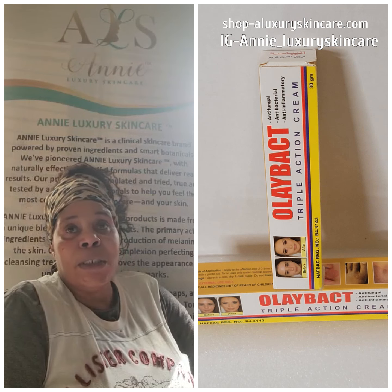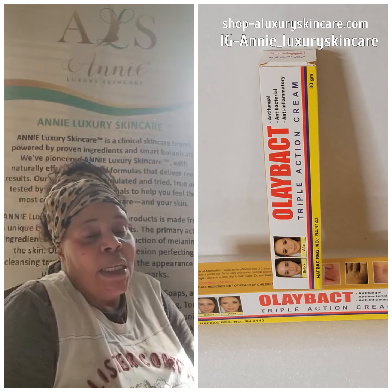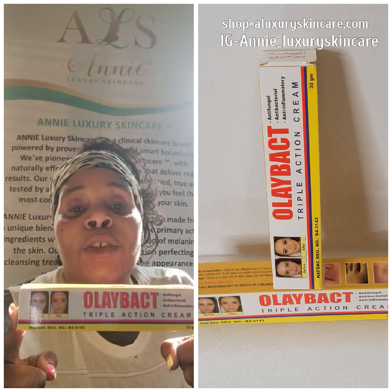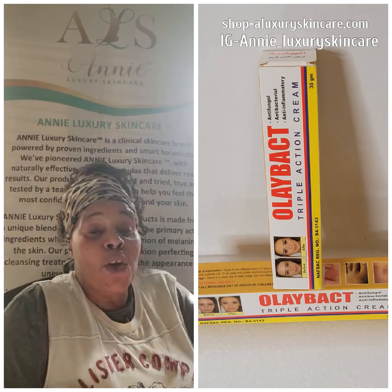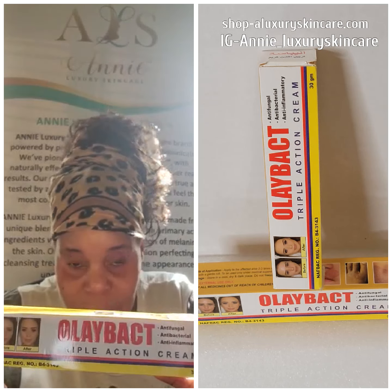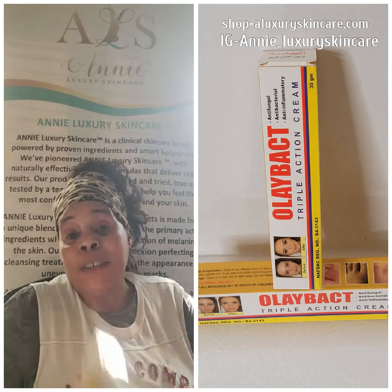This channel is all about skincare products, skincare DIY, and every little thing. I'm here to tell you guys about the Olibac Triple Action Cream. This is an anti-fungal, antibacterial, anti-inflammatory cream — you see it right here.